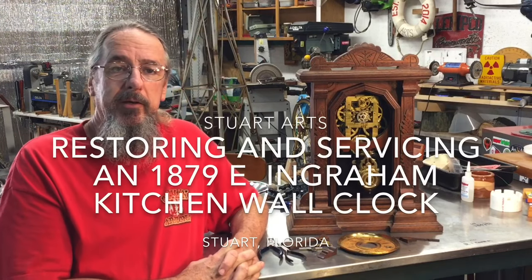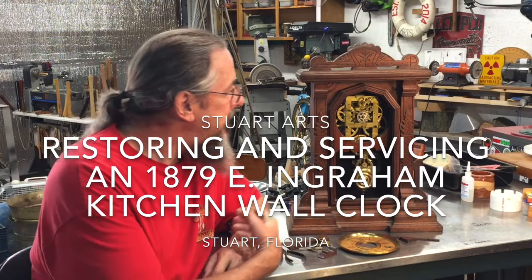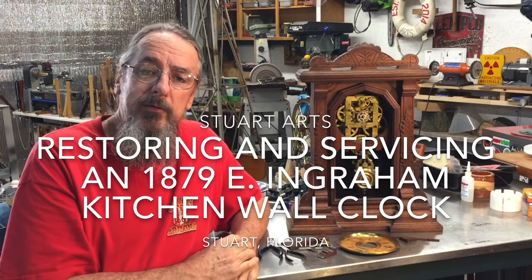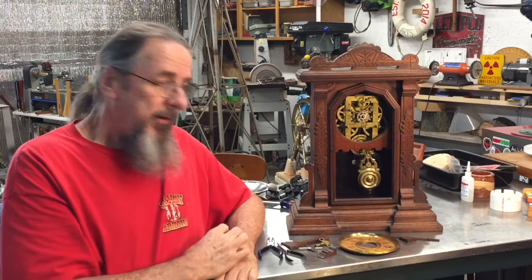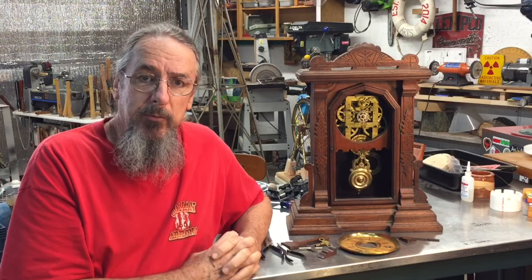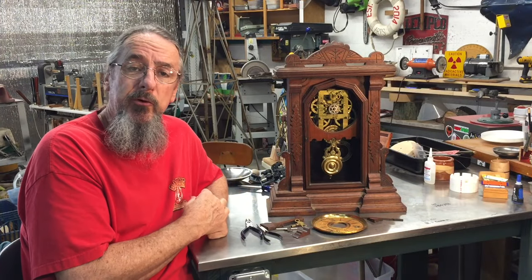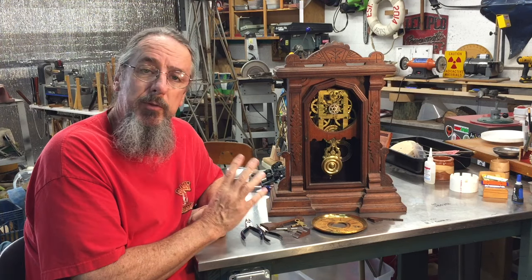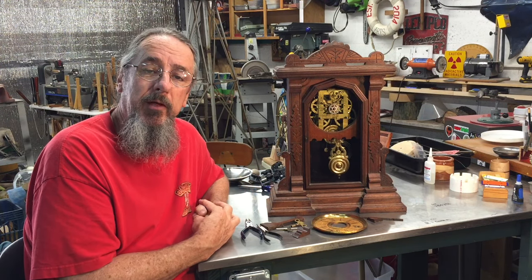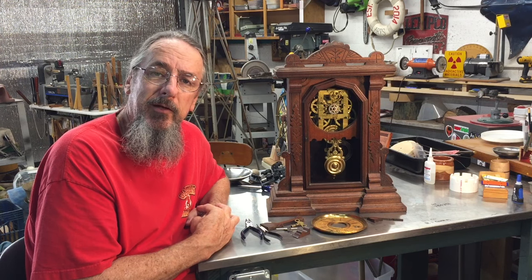Hello everybody, I'm Jimmy and welcome to Stuart Arts. My buddy Skip and I just took a ride to Port St. Lucie where I picked up this Ingram kitchen clock, or wall clock if you will. I think it's a late 1800s piece. I love the woodwork on it. The gentleman did not know if it worked or not and said here's all the parts that go with it. I think we will service the movement even though it seems to be running well, and the majority of the work on this clock is just going to be in doing the cabinet repairs. Hope you'll follow along as we make all the little repairs and get this ready for the next century of operation.